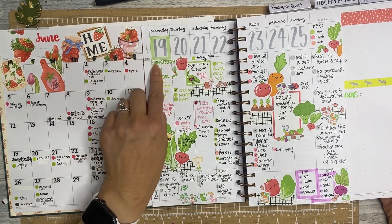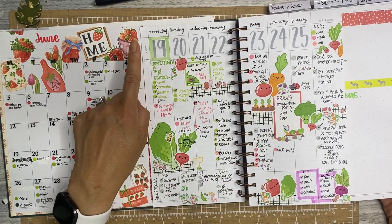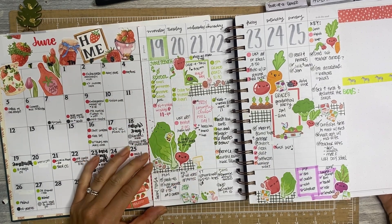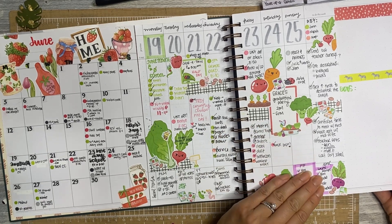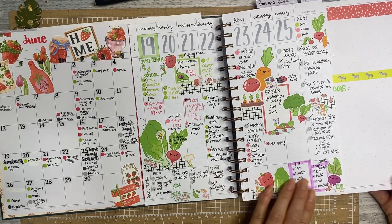I highlighted some things this week that were exciting, and I like the way that looks. I highlighted the number here — in this case I wrote everything in myself — and I highlighted it because it's a holiday: it was Juneteenth. It was a very busy week, as you can see. These stickers are from Jojo Apple Prints, and social media goes across the bottom.